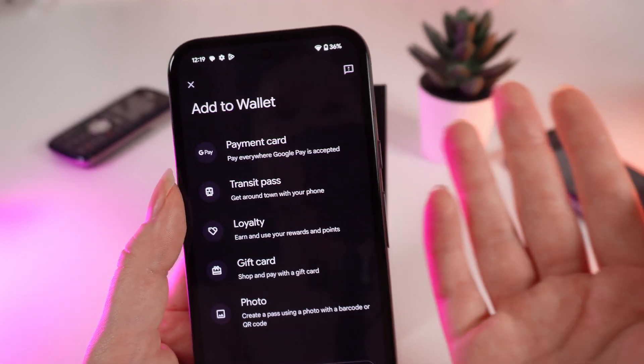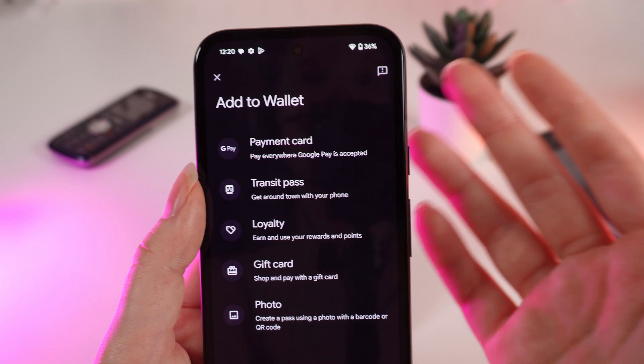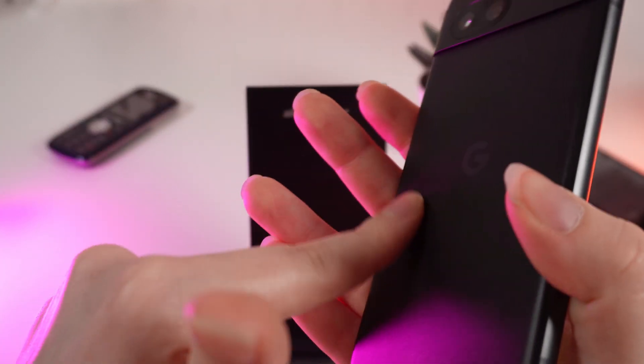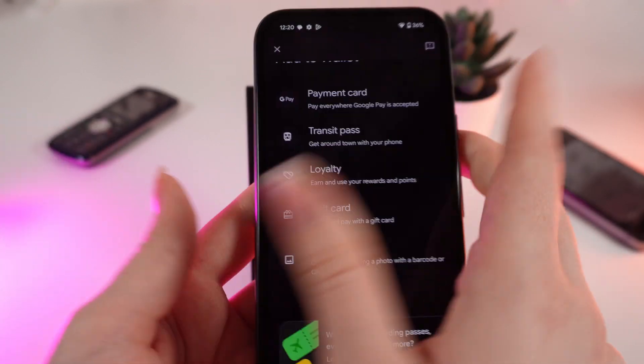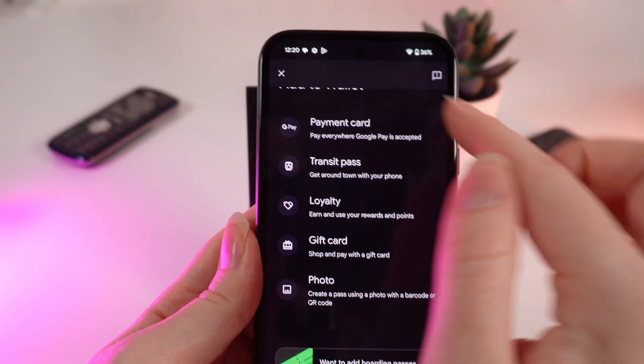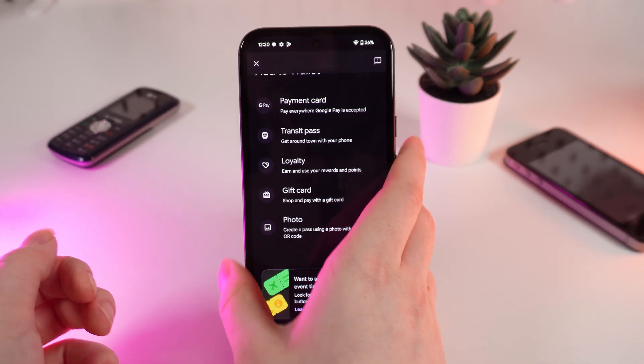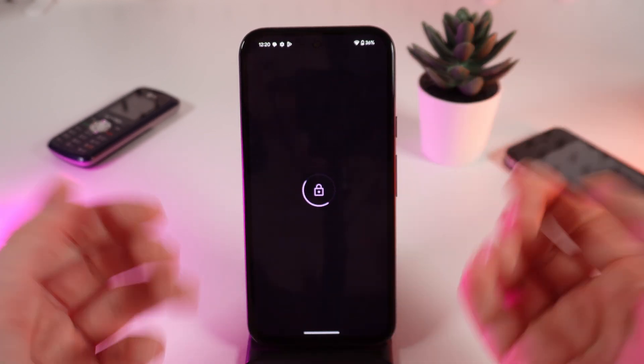So when you've added your card, to pay at any shop you would just need to simply put this side of your phone to the reader, and you will see the Google Pay animation on your screen. And that's it. I hope this video was helpful for you, and thank you so much for watching.